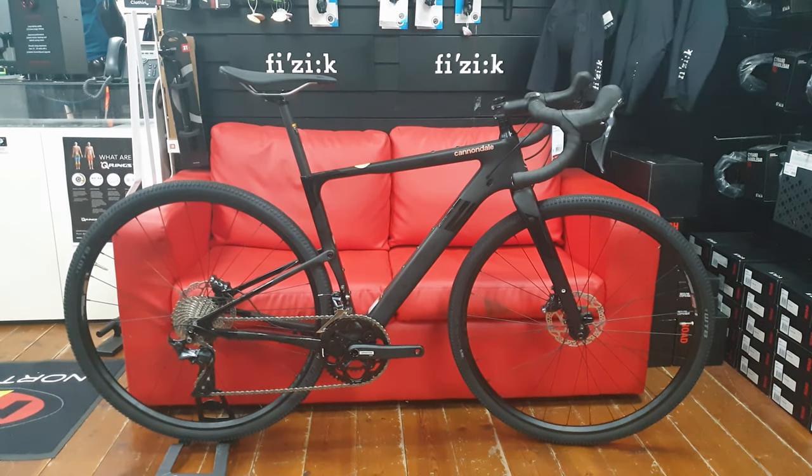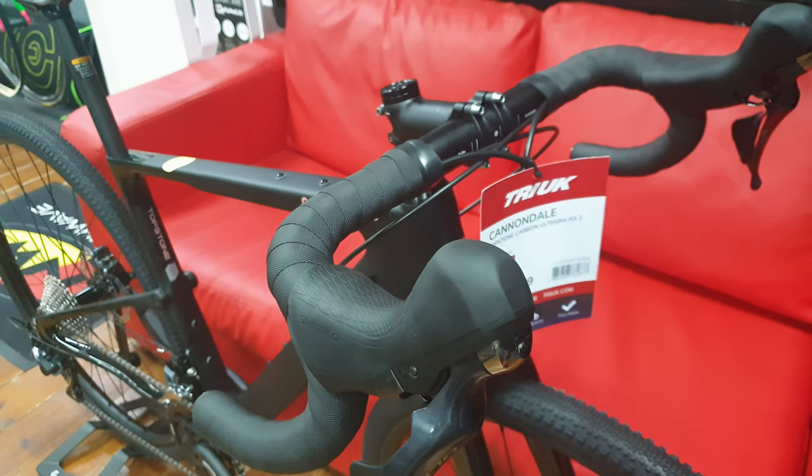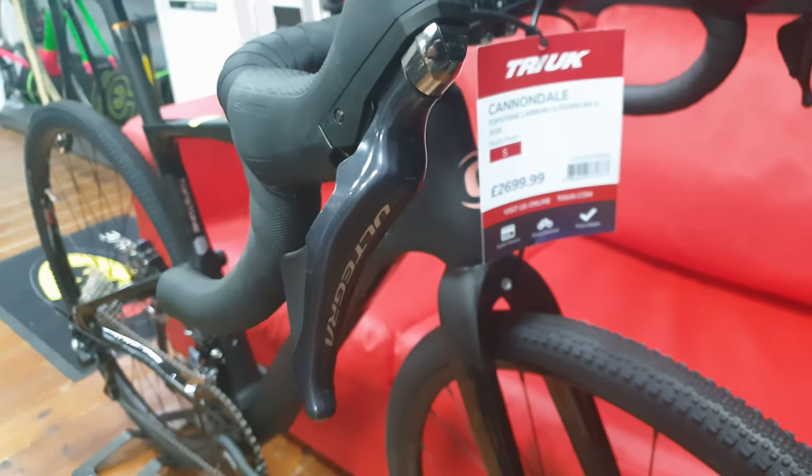Hi guys, welcome to today's video. Today we're looking at the Cannondale Touchstone Carbon Ultegra Women's Edition. Let's get into the front end of the bike — there's a pretty standard Cannondale cockpit on there with the Ultegra 8020 levers.